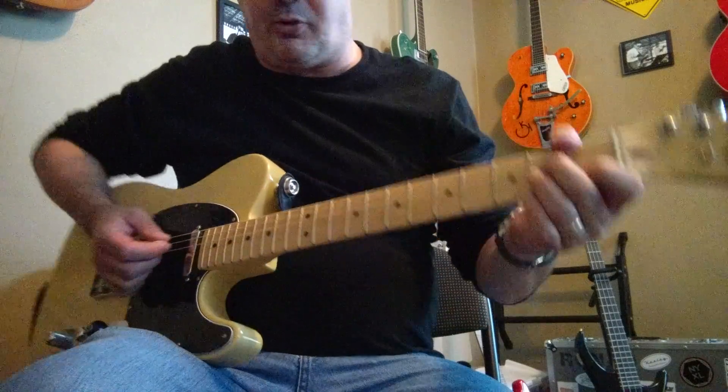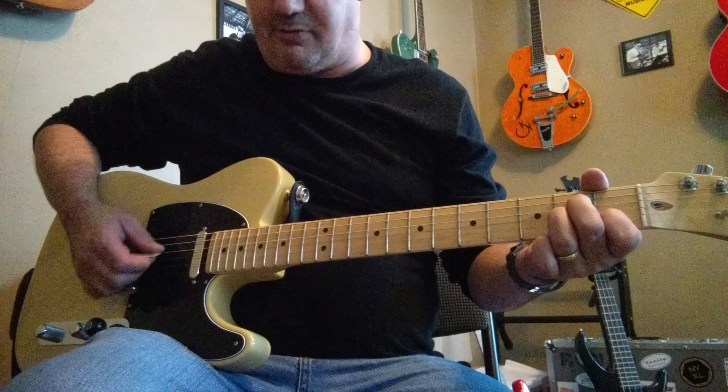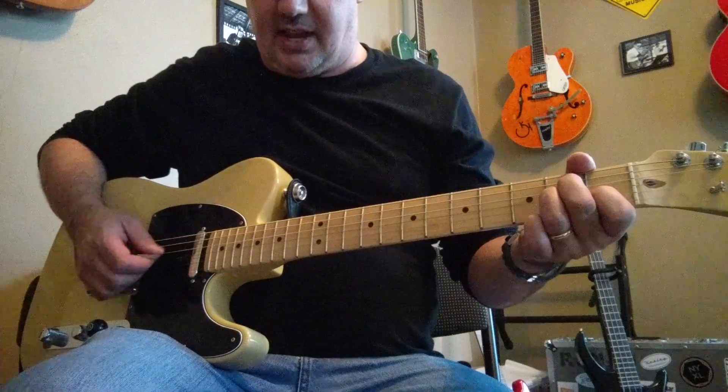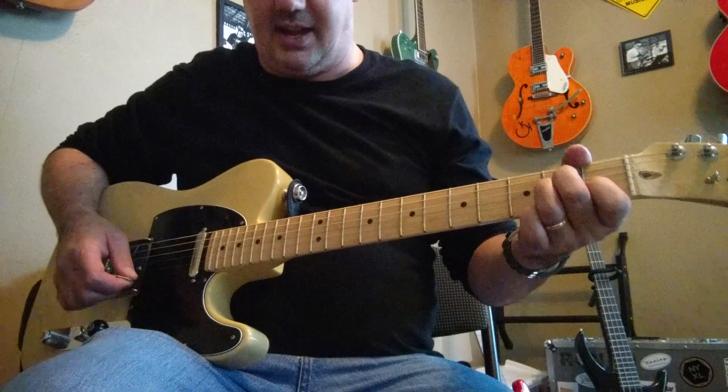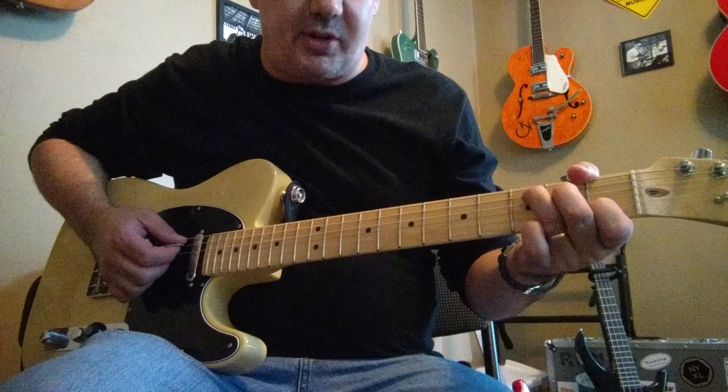What we're going to do is start with a 3/4 measure off of an A minor. We play strings 5-4-3-2-1. That'll be 1-and, 2-and, 3-and. Then we'll go to a 7/4 measure — we'll have 7 beats, and each chord note gets a beat.